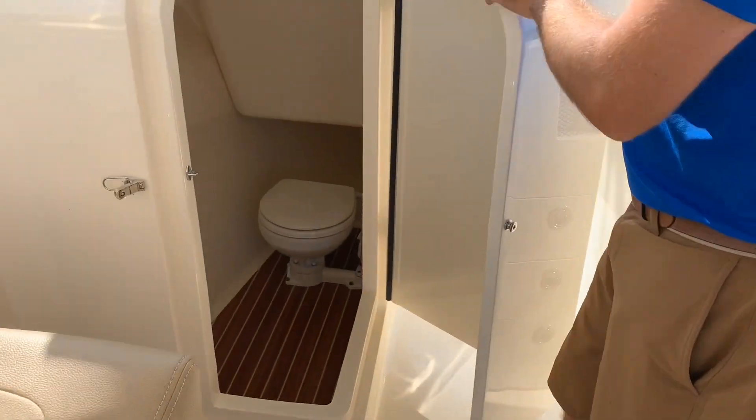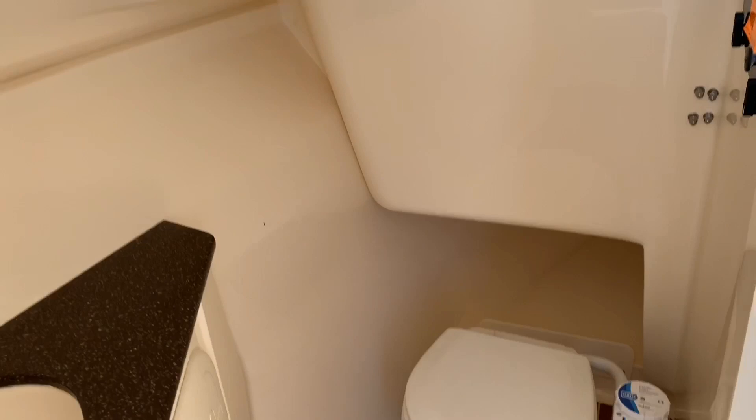On the port side, Scout offers you a nice large head compartment with a boutique finish.